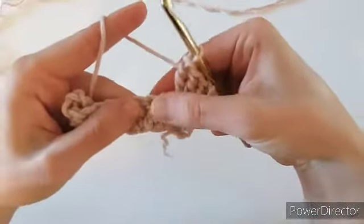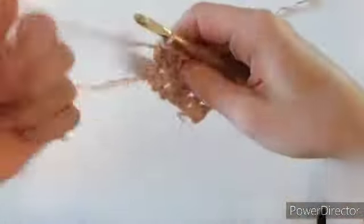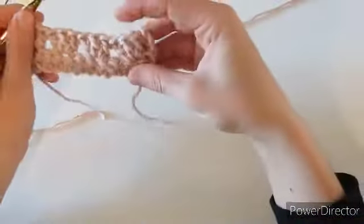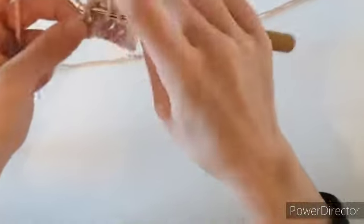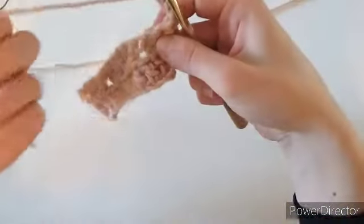We're going to make three double crochets into the same stitch. Next, skip two stitches and work into the next stitch making three double crochets. Repeat this all the way across — skip two, work into the next stitch, make three double crochets. At the turning chain from the row below, put a double crochet right at the top of that turning chain, chain three, and turn.